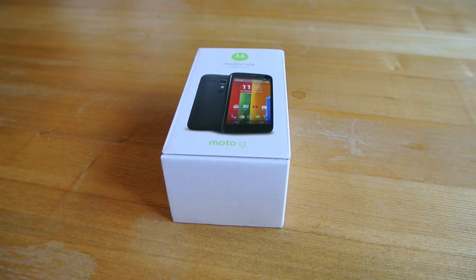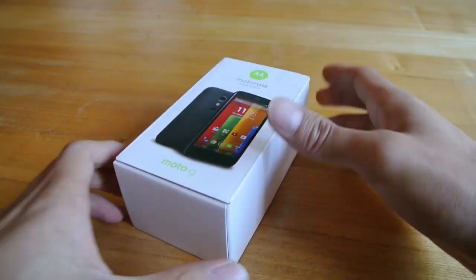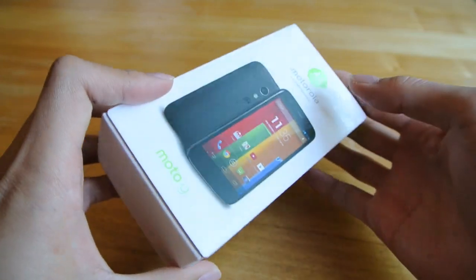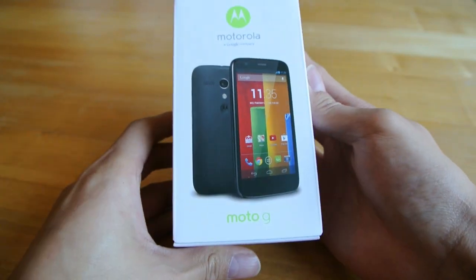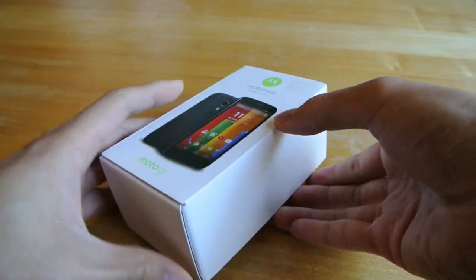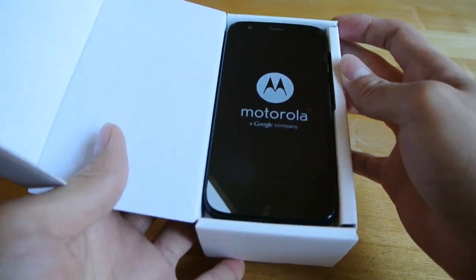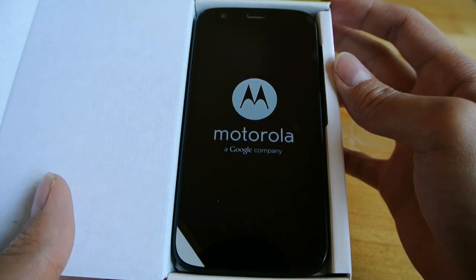Let's jump straight into unboxing. The box looks nice. If you just open it up here, you have your Moto G sitting right on top. As you can see it's got a rather awkward sticker.